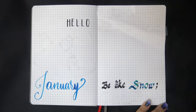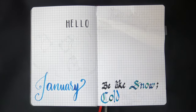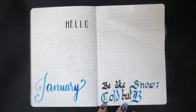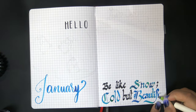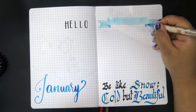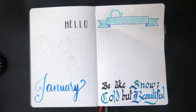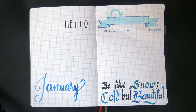Okay, so January setup - this month is light blue and it's sort of a dual theme, because the quotes are all about winter and snow but the doodles are penguins, inspired by a stamp set that I'll show you a little bit later in the video when I actually use them for the weekly spreads. Starting off with the cover page.